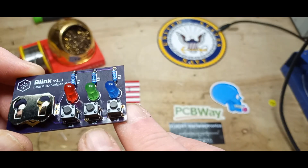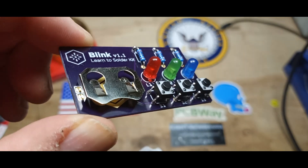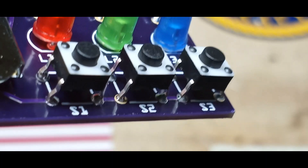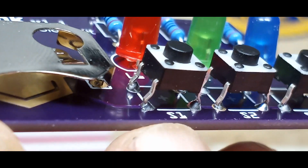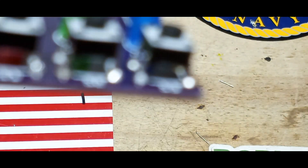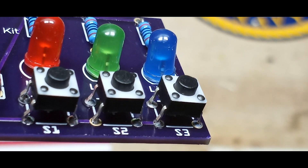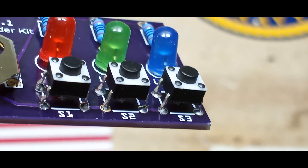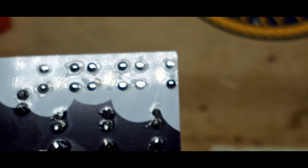What I want to show you is you can see how the solder has wicked up through all of those contacts. The solder is wicked up through all of the contacts, so we've got good connections even though the pins do not reach all the way through the board.